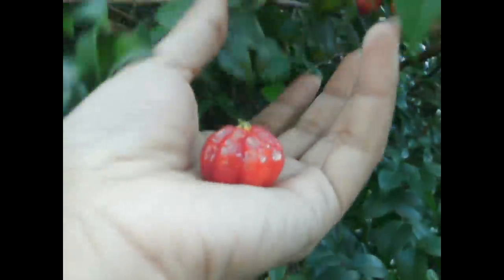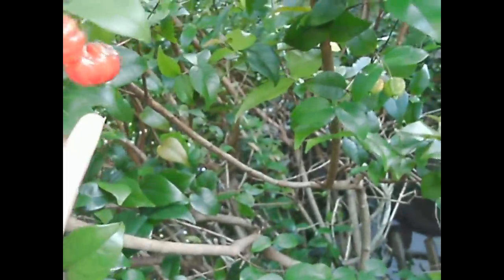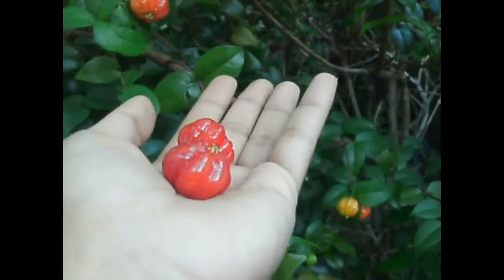One way to tell if they are ready is just a little gentle tap and they will fall. And this one right here is ready as well — it just fell on my finger. So again, just a light tap and if they fall, they are ready.